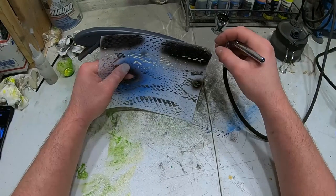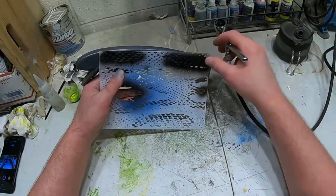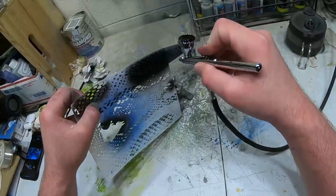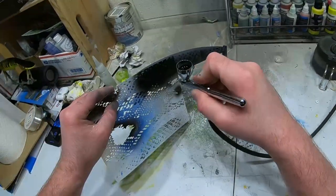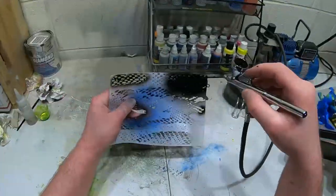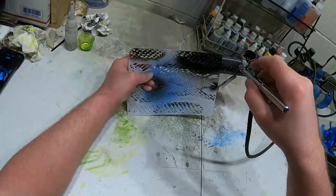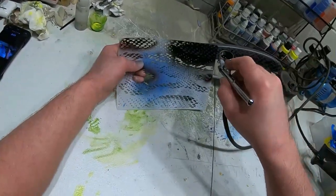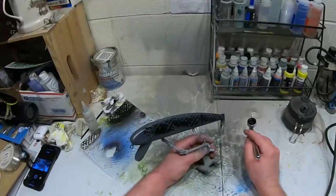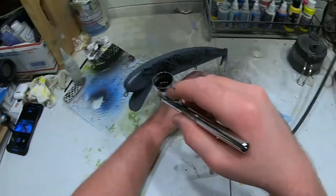I got the pressure turned down just a little bit, and I'm just gonna line this stencil up and spray it. Now we're gonna take the black and go down the back, and also go around the eye with it.